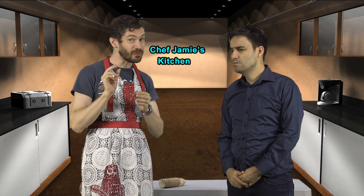So Jamie, what do we have for us today? Well, it's a simple recipe I like to call Biscard Alcon. It's a family recipe with a unique fusion twist. Sounds excellent, let's get started.